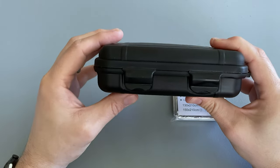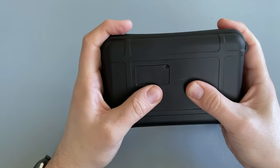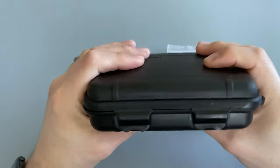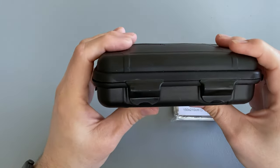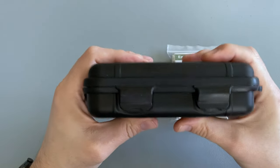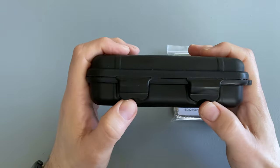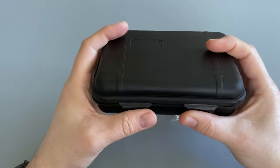The box that the actual kit comes in is halfway decent plastic — seems fairly rigid. It is bulging quite a lot from the contents, so I'm assuming everything in there is pretty well packed. It does have a clip on the other side and a couple on the front. Let's take a look at what's inside.